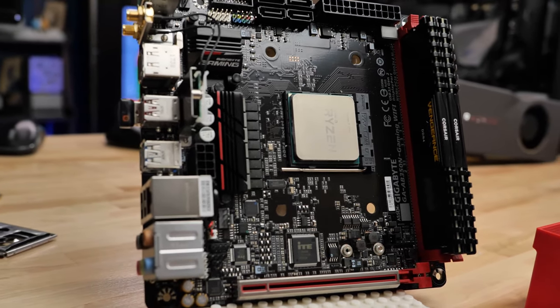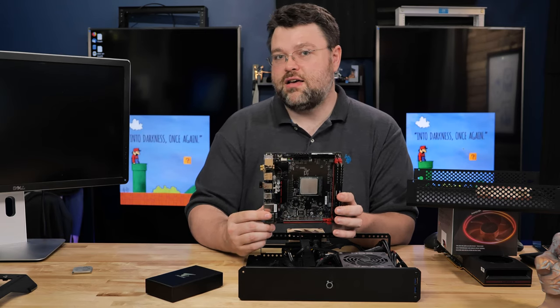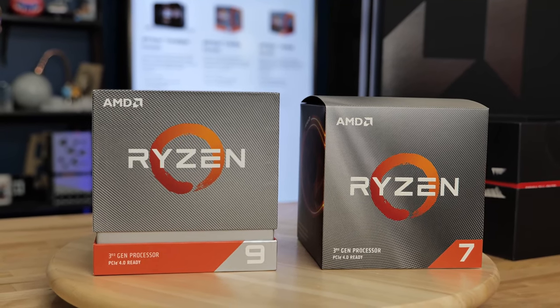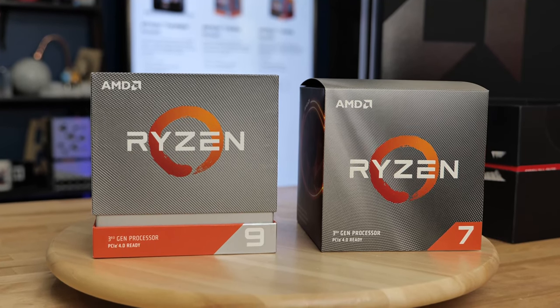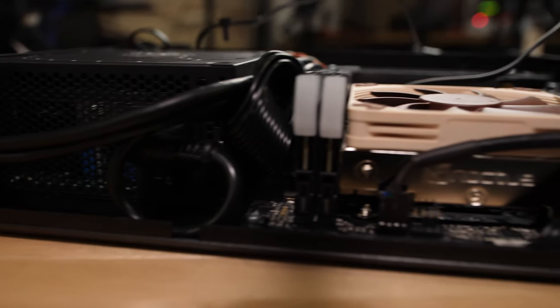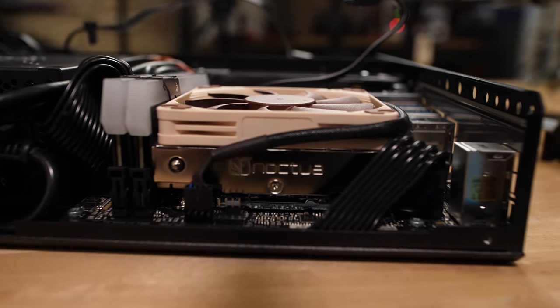This is a pretty solid little board — an inexpensive ITX motherboard. This motherboard would be fine for the 3000 series Ryzen CPUs, which is what I'm upgrading to. I'm upgrading to a Ryzen 7 3700X, that's a 65-watt TDP, so it should pair pretty well with this case because I'm not planning to use a 120-millimeter all-in-one cooler.